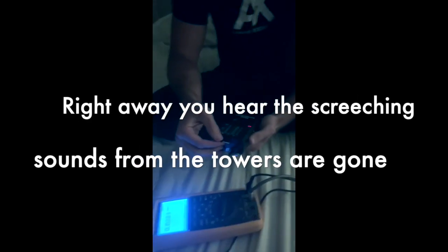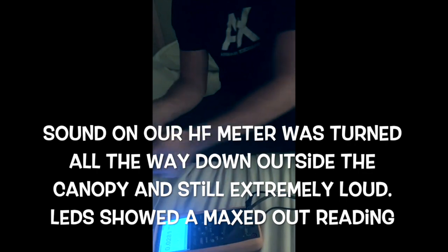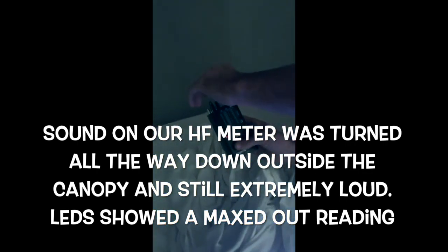You can tell there's much less noise in here right now. I'm turning this up a lot. You can see now I'm not getting any signal inside the canopy.